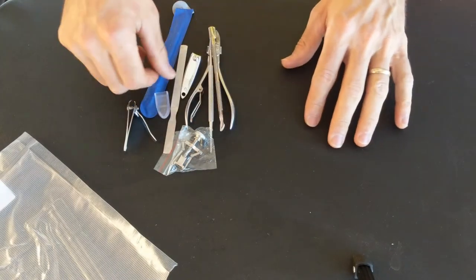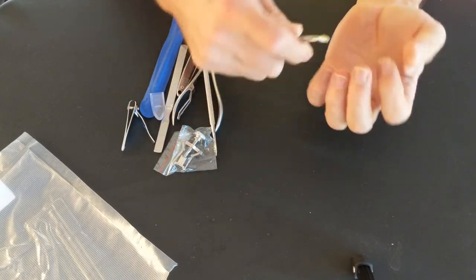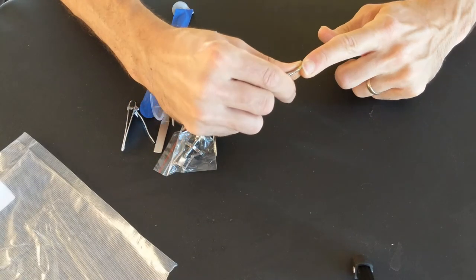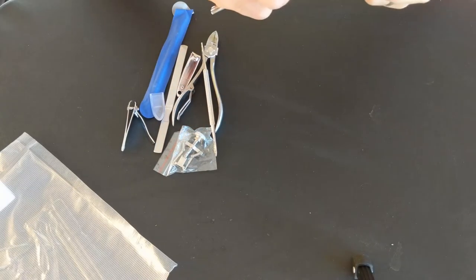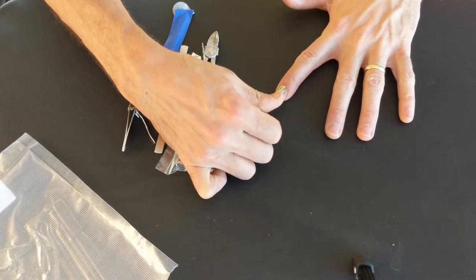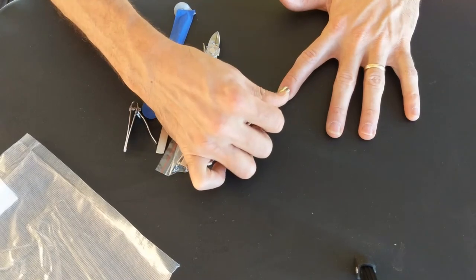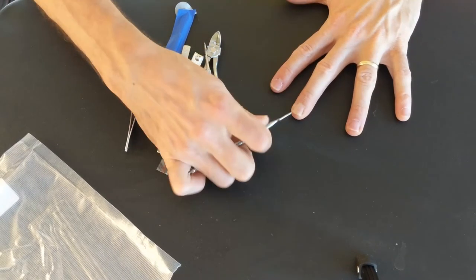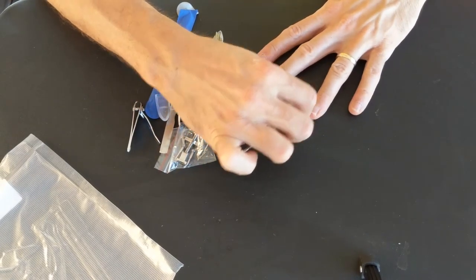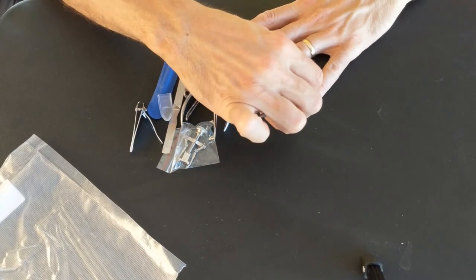I let my nails grow out a little bit just for this particular occasion. So if you got some stuff under your nails, some dirt or something, you can clear it out with this. You can also push your cuticles down with this - look at that, it works fabulously. Give myself a little manicure here - 'man' being the key word. Okay, so that works nicely.